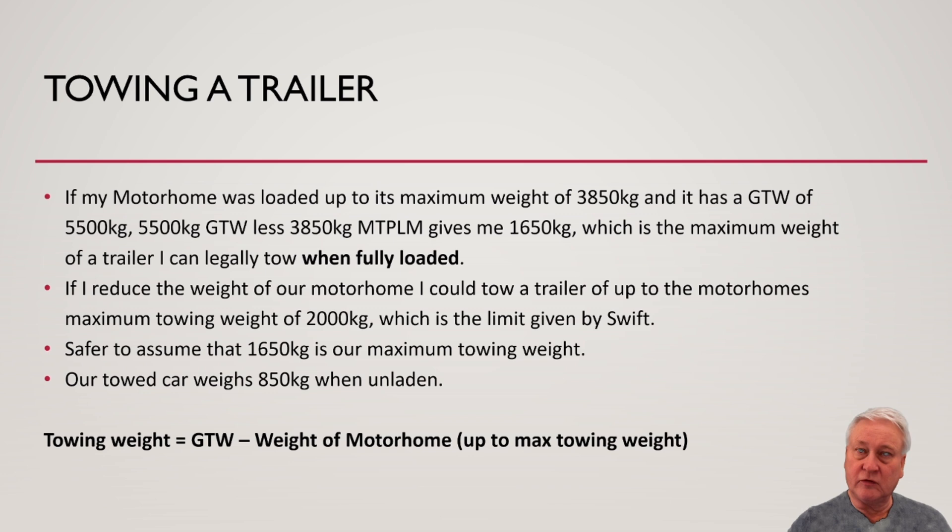Just for reference, our towed VW weighs 850 kilograms when unladen. So the towing weight is the gross train weight — 5,500 in our case — minus the weight of the motorhome, either its MTPLM or the actual weight, up to the maximum towing weight of the vehicle, which in our case is 2,000 kilograms.